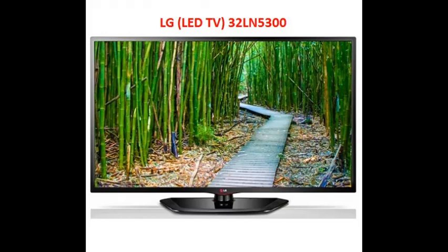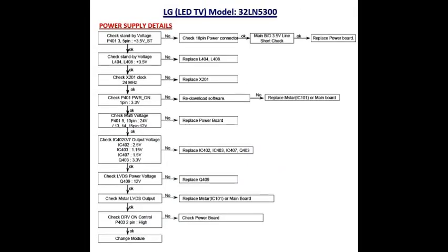Hi friends, I want to explain the LG LED TV model number 32LN5300 power supply details. This is the flowchart for checking the IC voltages: 3.5 volts, 3.3 volts, 12 volts, 24 volts, and so on.